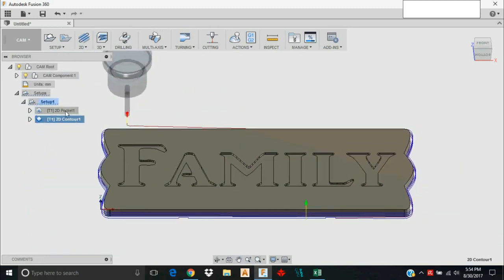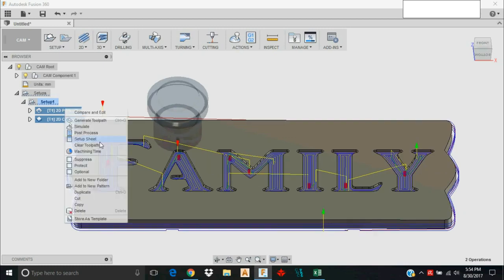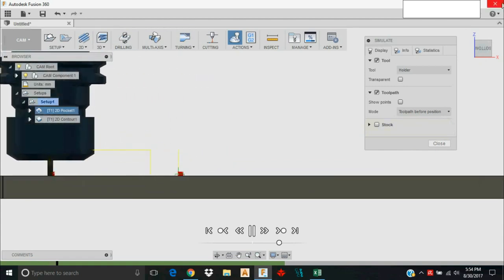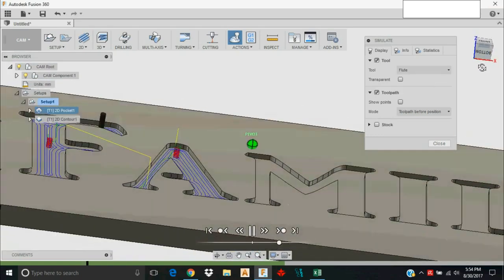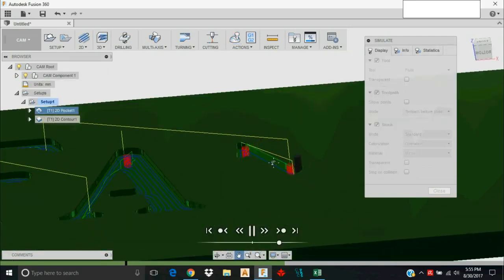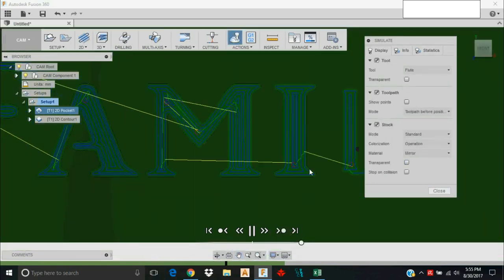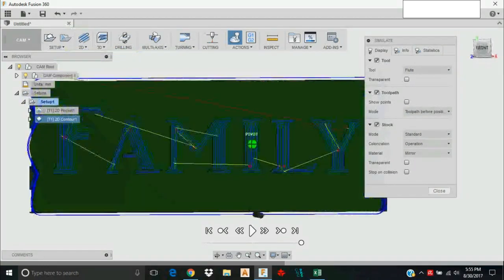Now we can look at our toolpath together and make sure we've machined everything we want. That looks pretty good — let's simulate it to be sure. When viewing the simulation you've got the big tool holder in the way, so just change the display to Flute and you'll see just the cutting flute doing the work. Click Stop to see what's actually being cut out — this is a good way to see where your cutter won't get into and what stock may be left over unexpectedly.